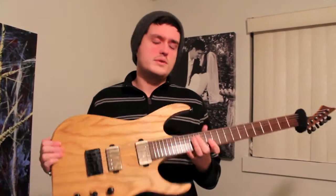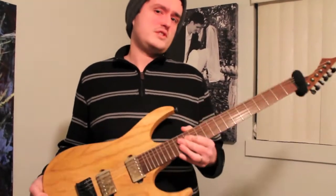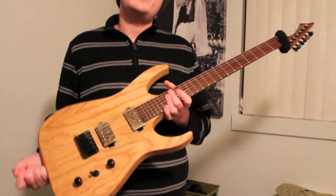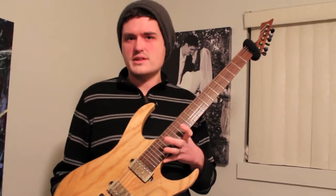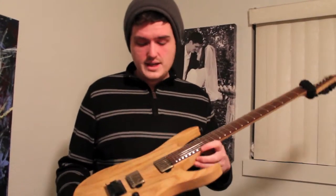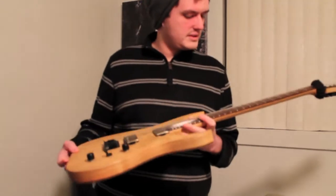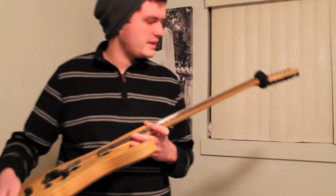First off, let's start with the guitar. Its name is Fozzy. The reason I named it this is because a lot of guys name their guitars after girls and that's just wanky. So I figured Muppets is the way to go. This is my first one but it shall continue onwards in that vein.